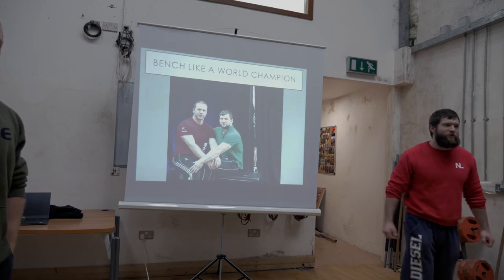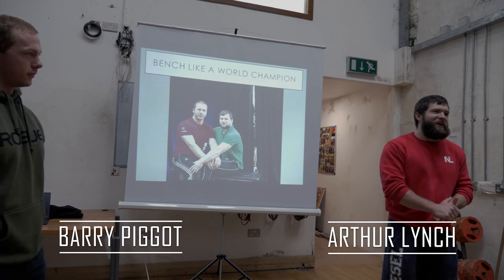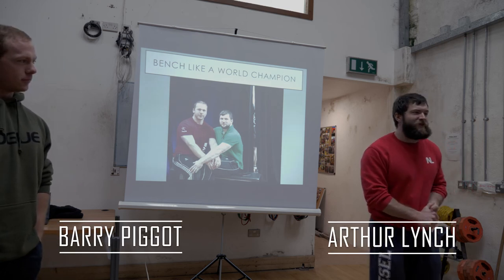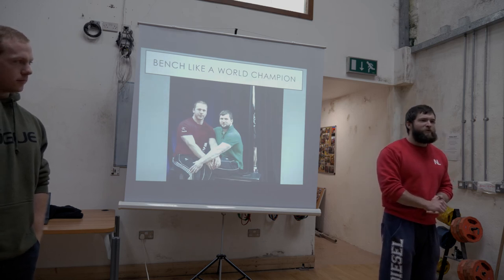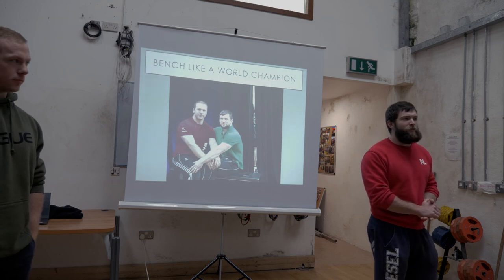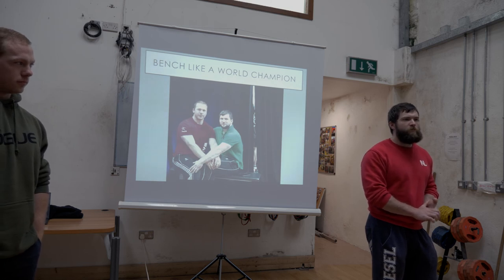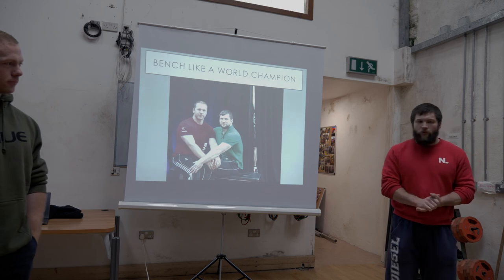Good morning everyone, welcome to City Gym, for anyone who traveled beyond Emmerich, and you are always welcome as well. So today we're going to go through bench press, hopefully give you a few tips, a few pointers and help you all improve in some shape or form. Some maybe a little more than others, but we'll do our best either way.